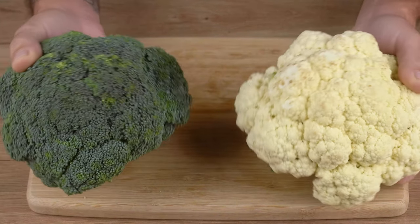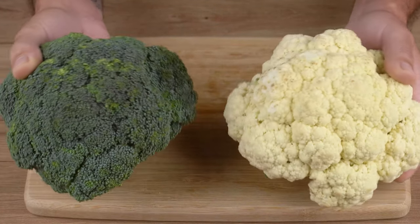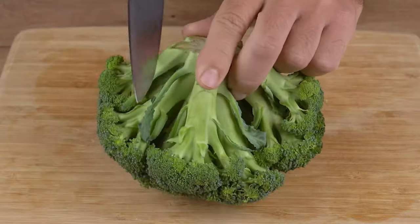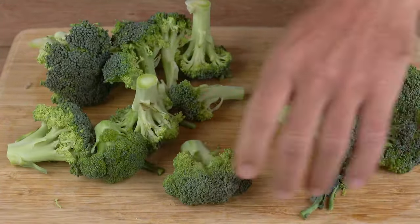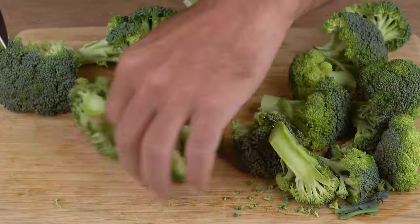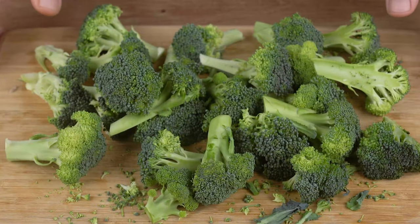I learned with my friend from Spain how to cook broccoli like this. Start by cutting one small head of broccoli, remove the stock, and cut the florets into smaller pieces. Set aside.